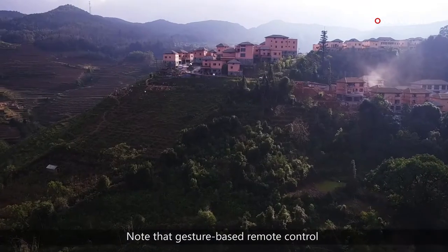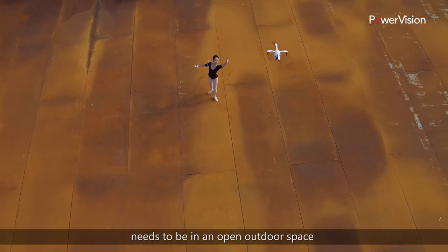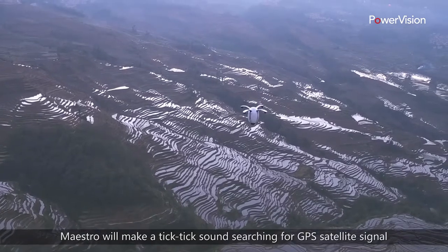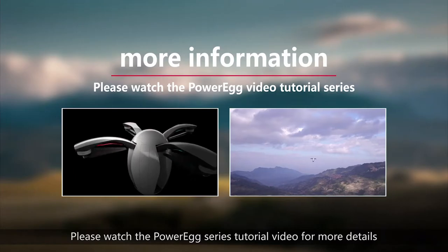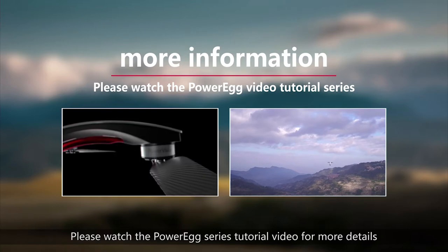Note that the gesture-based remote control needs to be in an open outdoor space and have a strong GPS signal. Maestro will make a tick-tick sound searching for GPS satellite signal if the signal is not strong enough. Please watch the PowerEgg series tutorial videos for more details.